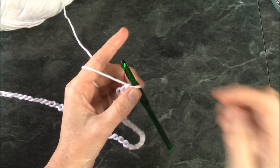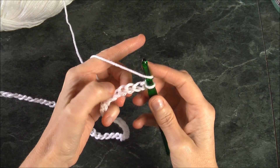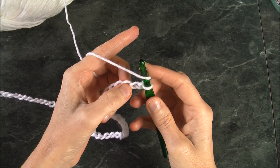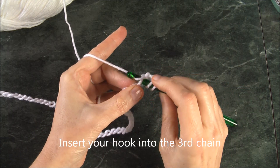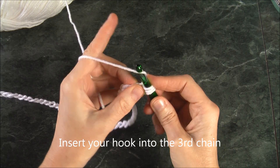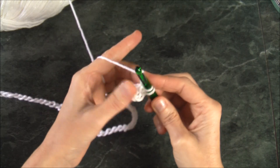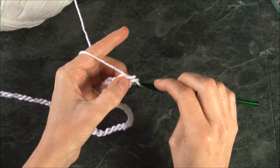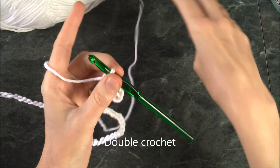I've chained up 54 for my shawl. Now I'm going to hook the yarn over and insert into the third chain, pull the yarn through once, hook my yarn, pull it through twice, hook my yarn, pull it through two — that's a double crochet. So this row we want to double crochet.